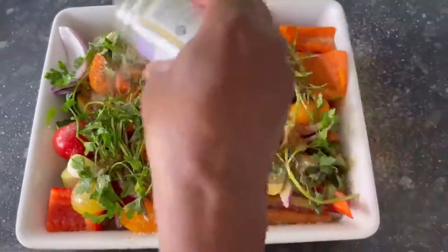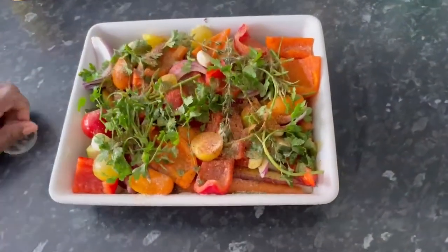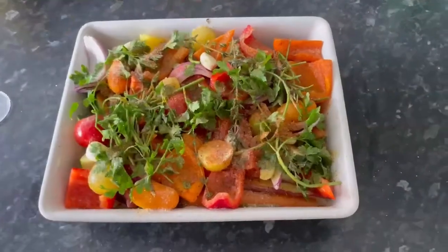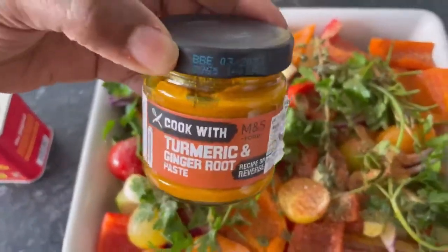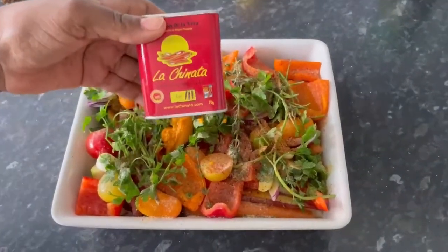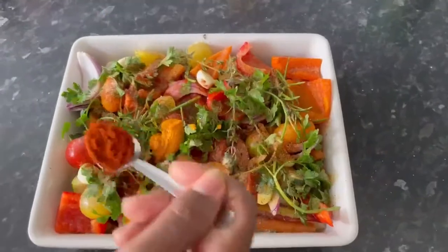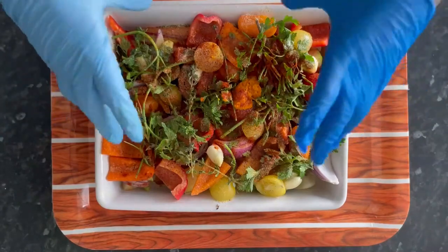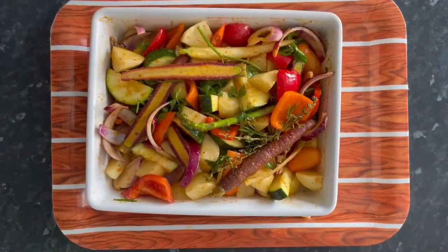Some garlic granules and rock salt, a good grinding of black pepper, some turmeric and ginger paste for a splash of colour and warmth, and some paprika for depth and flavour. Massage all the spices and seasoning into the vegetables, then put the tray in a preheated oven at 200 degrees Celsius and 400 degrees Fahrenheit for 30 minutes.